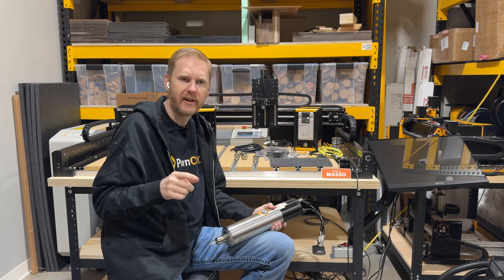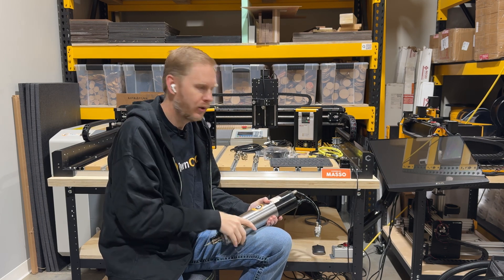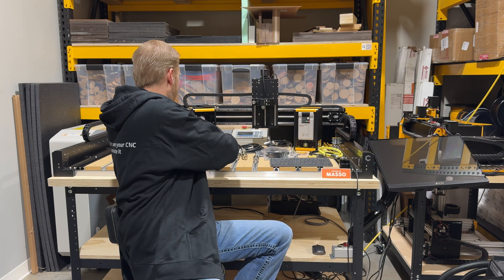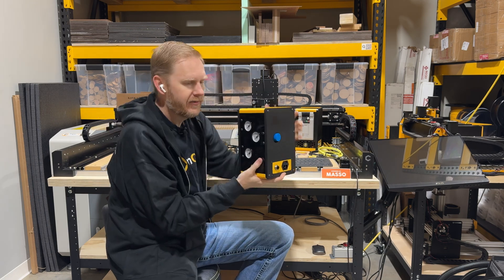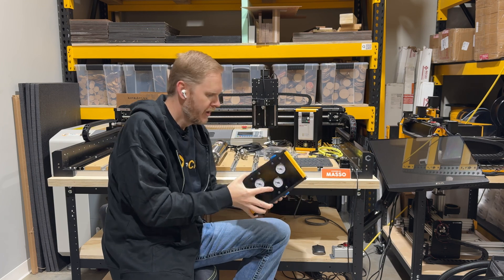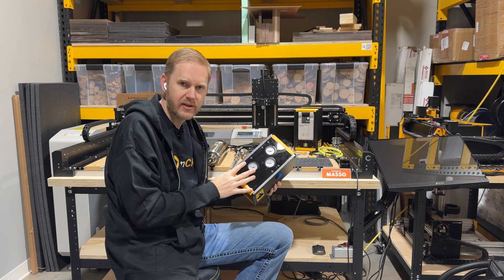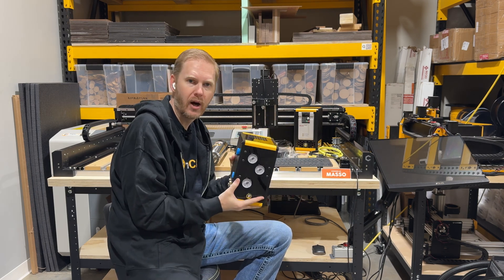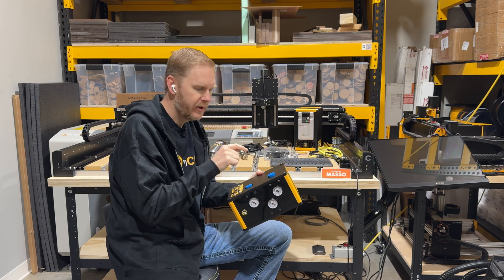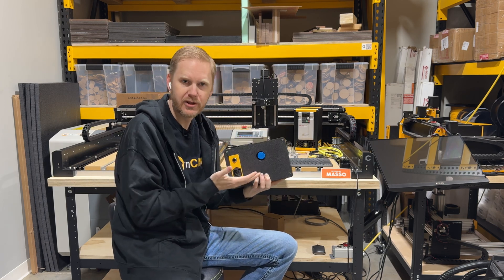A vital component of our ATCs is our pneumatics enclosure, and over here on the left I've got that pneumatics enclosure right here. We've got a couple of regulators on either side. The regulator faces are right there in the front so you can see them easily and adjust them. All the connections and controls are similar to our VFD.